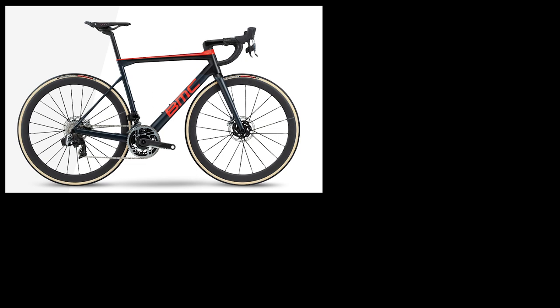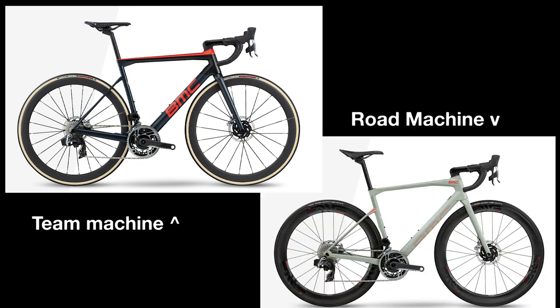The only difference between the Team Machine and the Road Machine is that the Road Machine has a slightly longer wheelbase and a taller stack height, to give it a more comfortable ride.